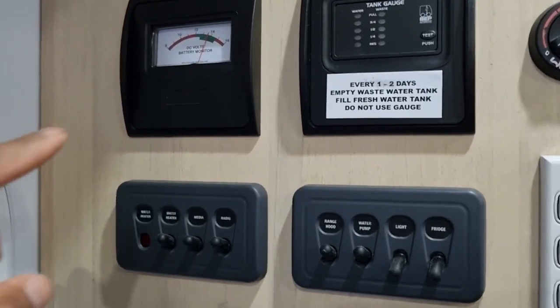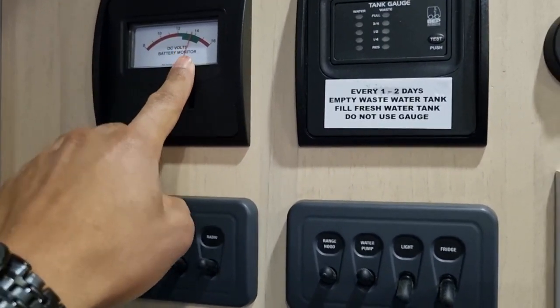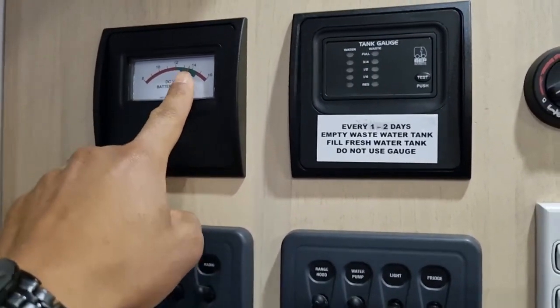An easy way to tell when you're plugged in is just look at the voltmeter — you should see it charging, sitting in the green here.